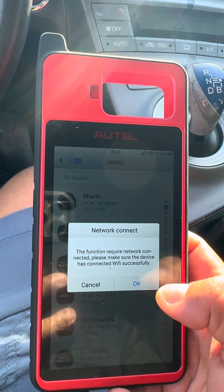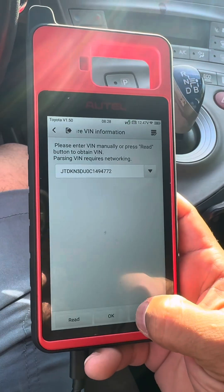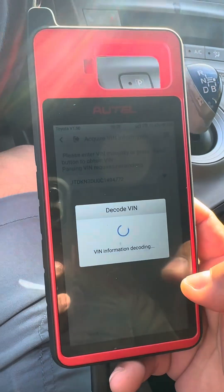The function is going to require a network connection, so I've got to put my hotspot on. Alright, we went ahead and connected to the hotspot.